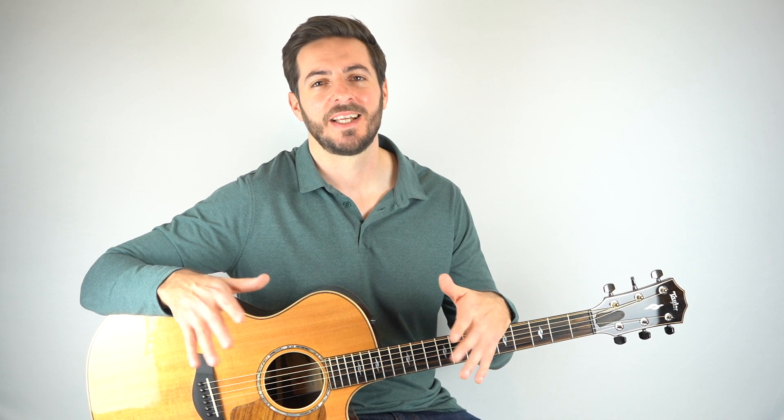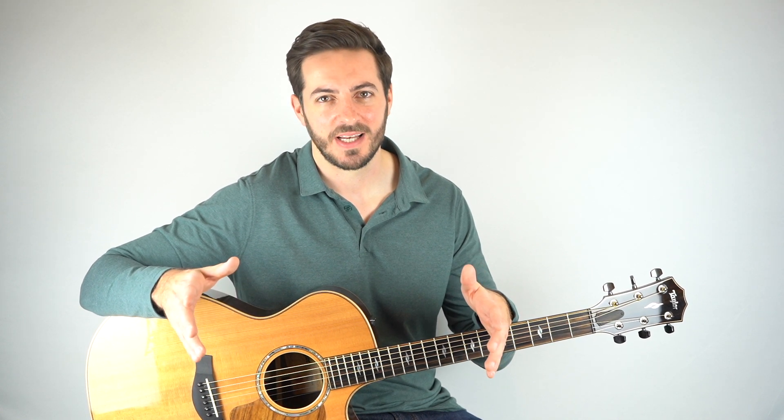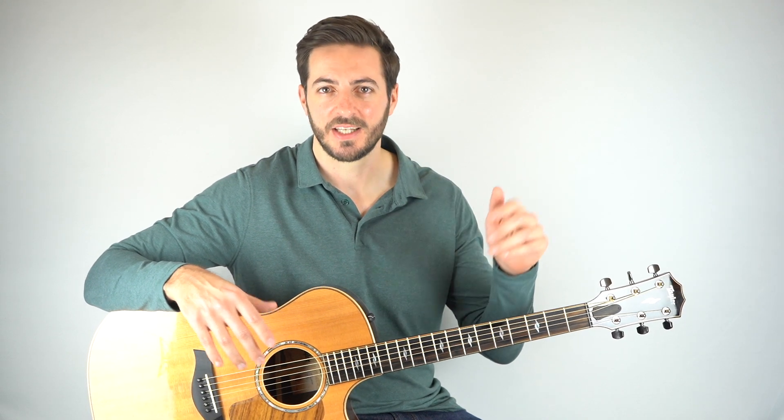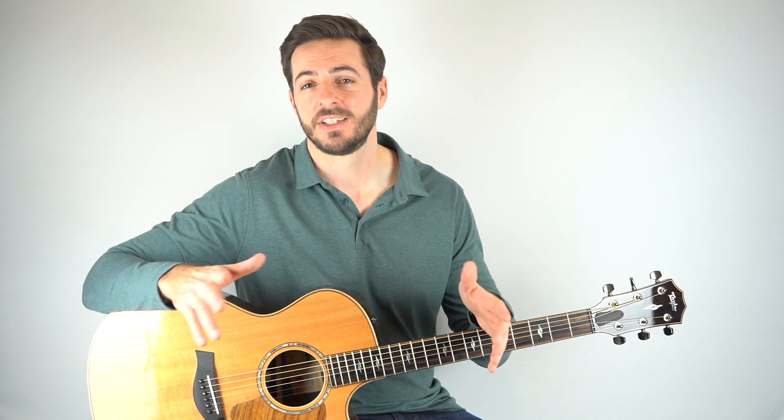Just before we get into it, if you'd like to get early access to all of my lessons, 25% off tabs, and if you want to try out any of my fingerpicking courses for free, then you can. You've just got to join my newsletter, which you can sign up for by clicking this link or down in the description. It takes two seconds and you get all of that plus a whole lot more.